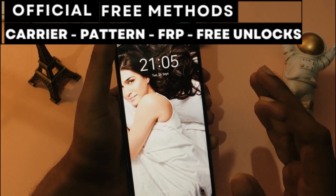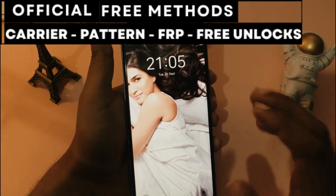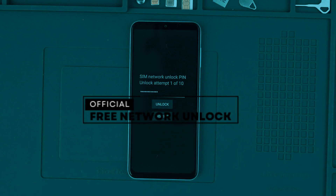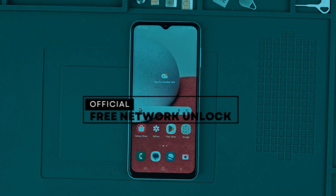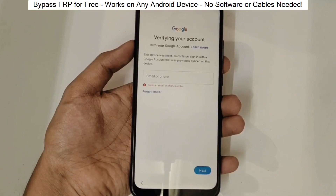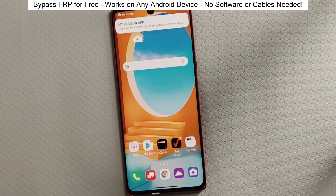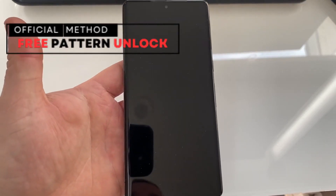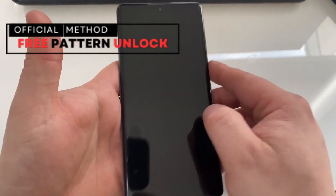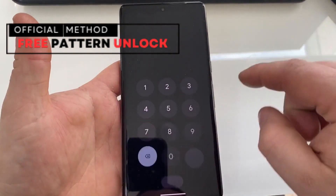First, let's understand that there are three types of unlocks. Network Unlock, which allows you to use your phone with any SIM card from any service provider in any country. Factory Reset Protection, or Google Account Lock, which is useful if you bought a phone that has a cloud-based lock from the previous owner. And Passcode Unlock, which helps you access your device if you've forgotten the passcode or security pattern.